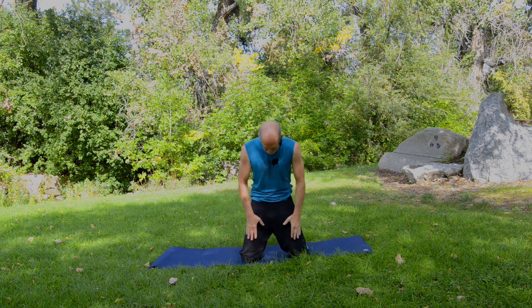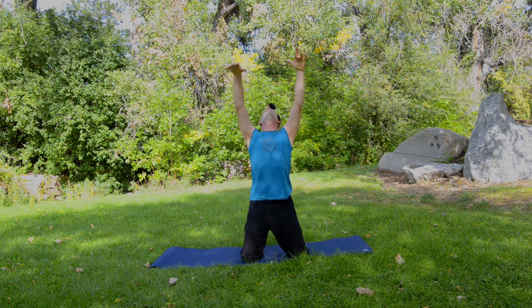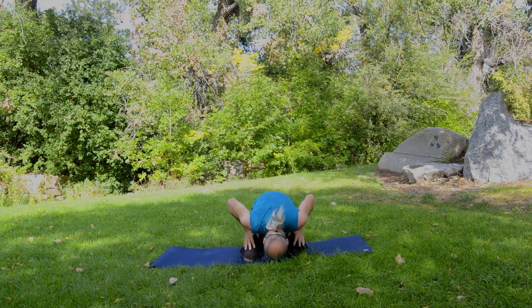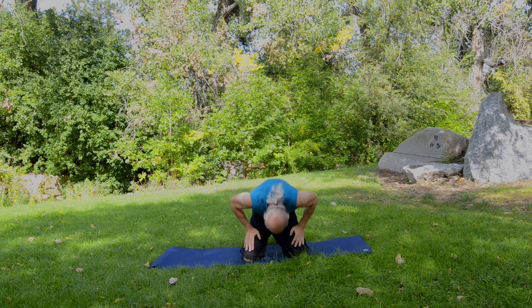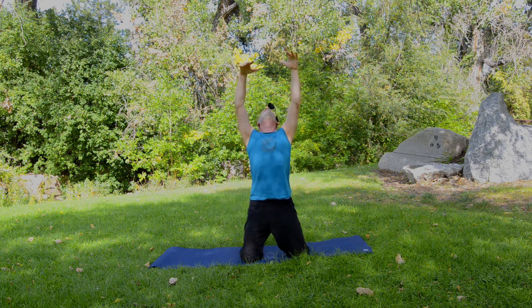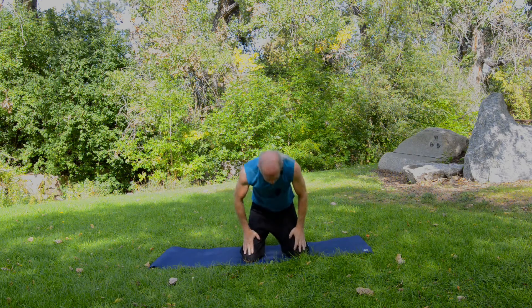Now bring the hands to the knees, bring your chin to your chest, round your spine, and bend the knees a little bit. Then rise back up, reach up and back, and look up. Now we're rounding the spine forward and back — we're going to do this about seven times. Up and back at your own pace, keep the core engaged, and just feel the stretch at the extension of the movement. About three more times through, then rise back to kneeling.